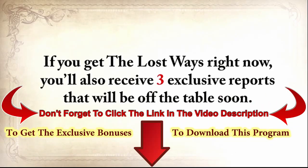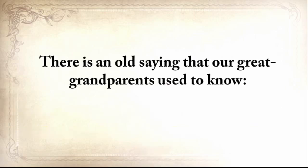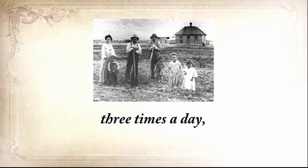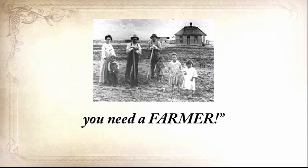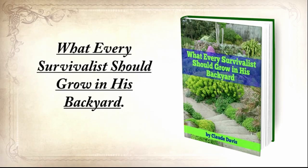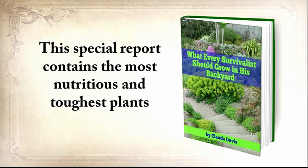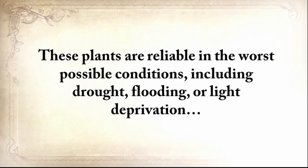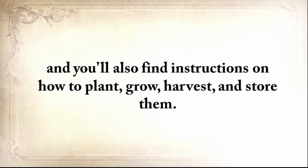If you get The Lost Ways right now, you'll also receive free exclusive bonus reports. The first report is 'What Every Survivalist Should Grow in His Backyard' — the most nutritious and toughest plants you should start growing so you'll never run out of food. These plants are reliable in the worst conditions, including drought, flooding, or light deprivation, and you'll find instructions on how to plant, grow, harvest, and store them.